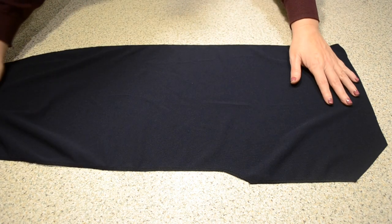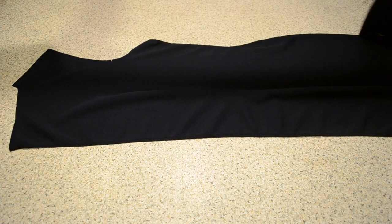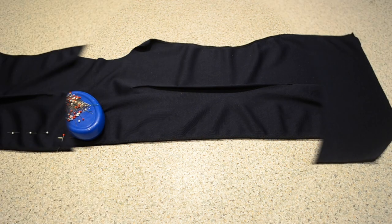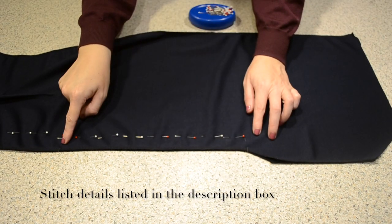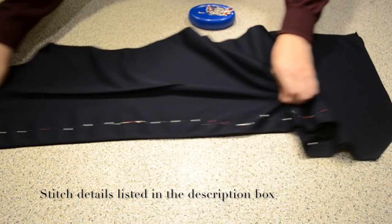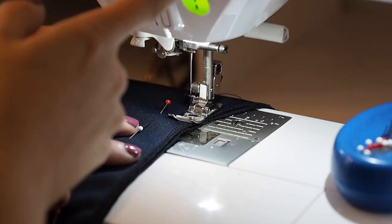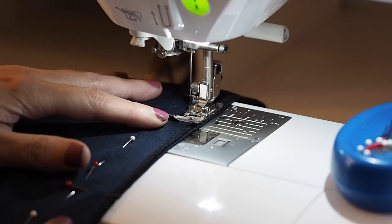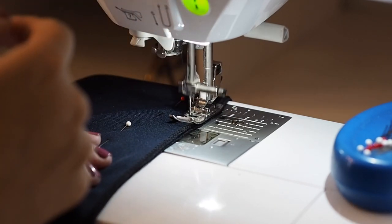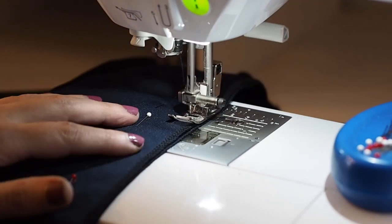And now I'm ready to close up that centre back seam. So laying one piece over the other, fabric right sides together. I'm going to stitch from the top of the slit to that zip notch marked earlier with a regular stitch length, and then from there to the neckline with the longest stitch length on my machine. Starting with a backstitch, coming up to my zip notch, backstitching again, increasing my stitch length, and continuing right the whole way up to the neck.